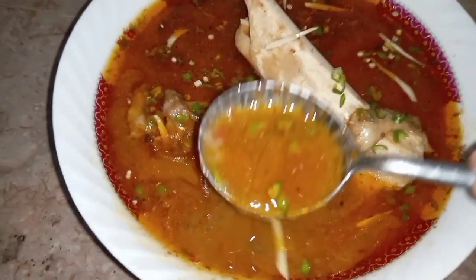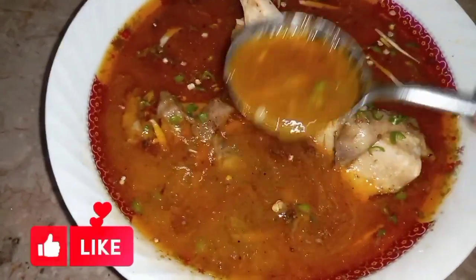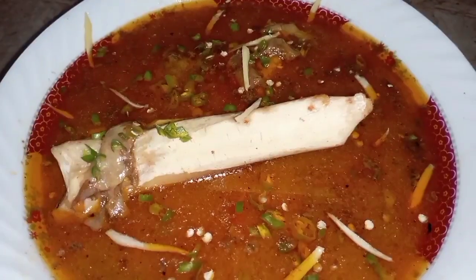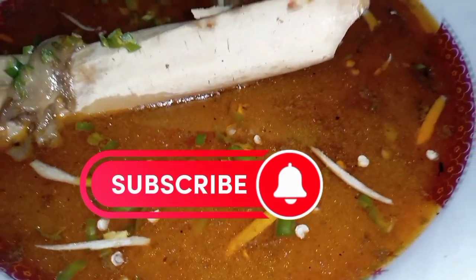It is not too runny or too thick — a very nice and easy recipe. If you like the video, please like and subscribe. Thank you for watching. Allah Hafiz.